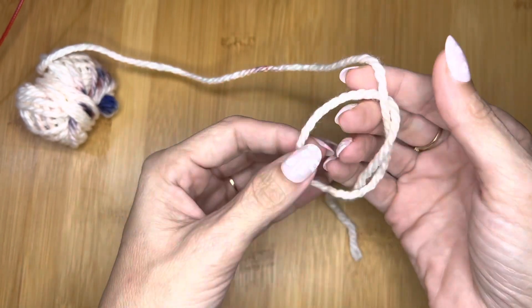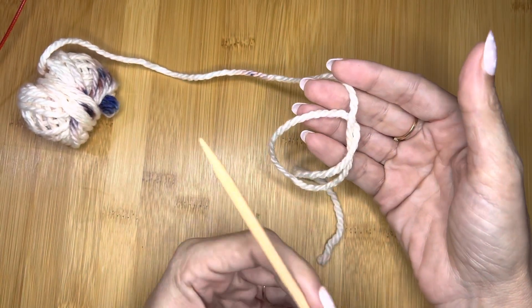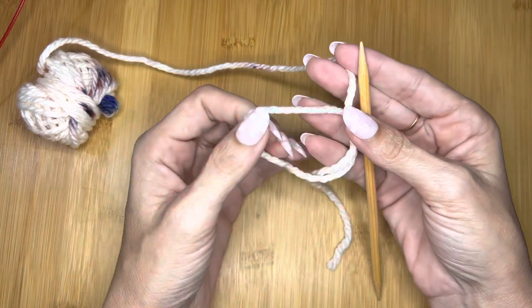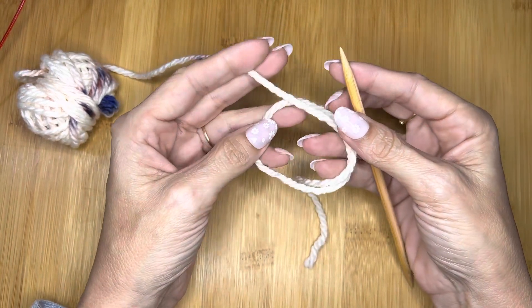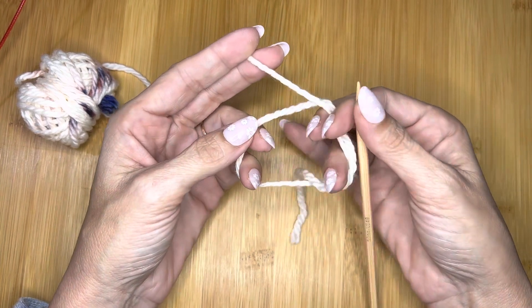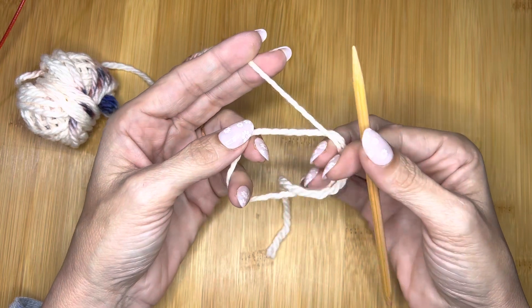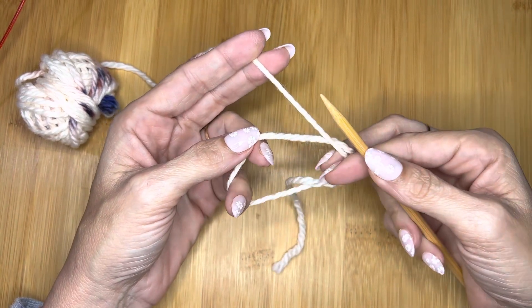That is going to be the base for your circular cast-on. From there, I'm going to cast on eight stitches, because a lot of my patterns call for eight. I'm left-handed, but I'm going to be doing this with my right hand because that's essentially how everyone learns to do it — it might be a little awkward for me, but this is how it works. With each motion of the needle, you're going to cast on two stitches.